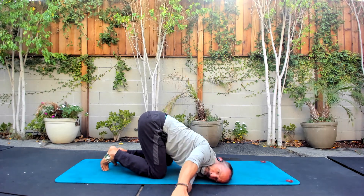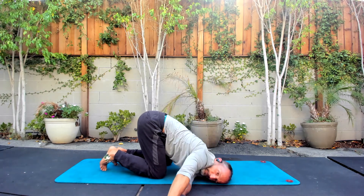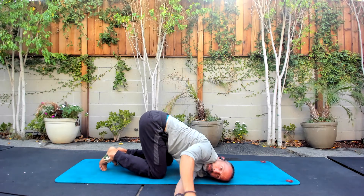Breathe in. Breathe out. Breathe in. Breathe out. And we come down.